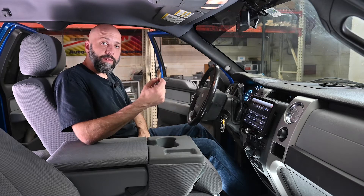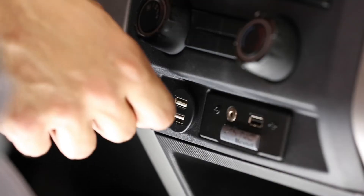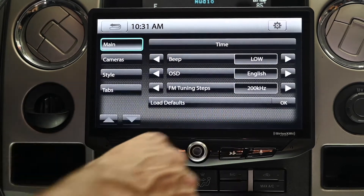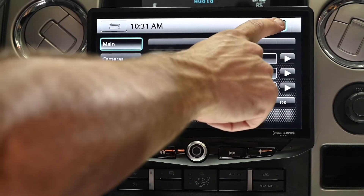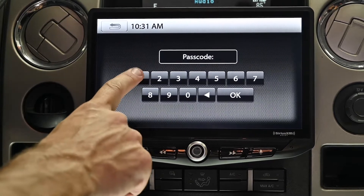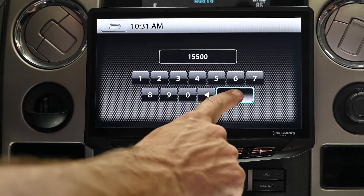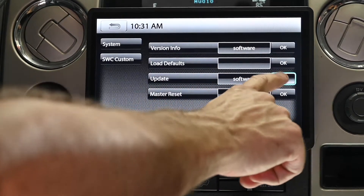Now we can plug a thumb drive into either of the radio's USB ports. From the home screen, touch the settings button, then touch the gear icon, then enter the passcode 15500 and hit OK. Where it says update software, touch OK.